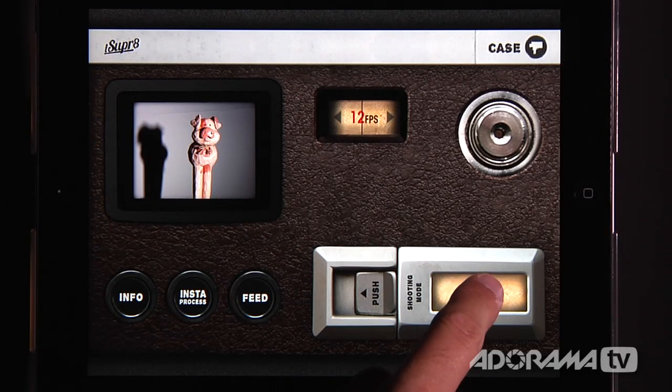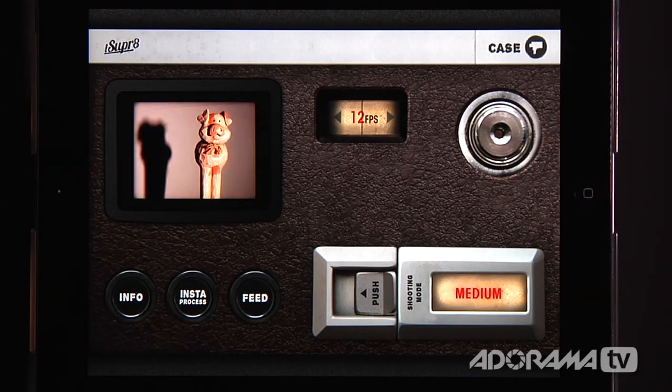Then you have your resolution — you can shoot at high resolution or medium resolution. I'm going to keep that at medium resolution for right now. This little button here opens the develop module where you can actually develop your film, as they call it. You can either do a custom develop or hit instant process, which develops right out of the box and is a little bit quicker.